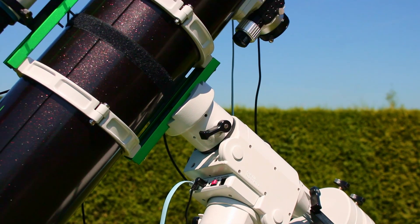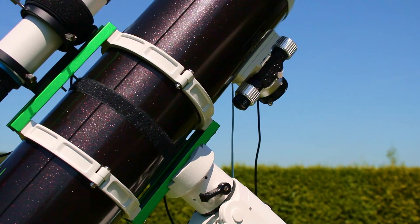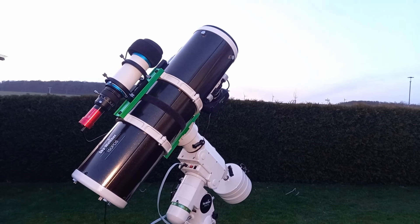I have tested that mount with different equipment attached to it, and for me personally 9 kilograms was the maximum comfortable payload capacity.